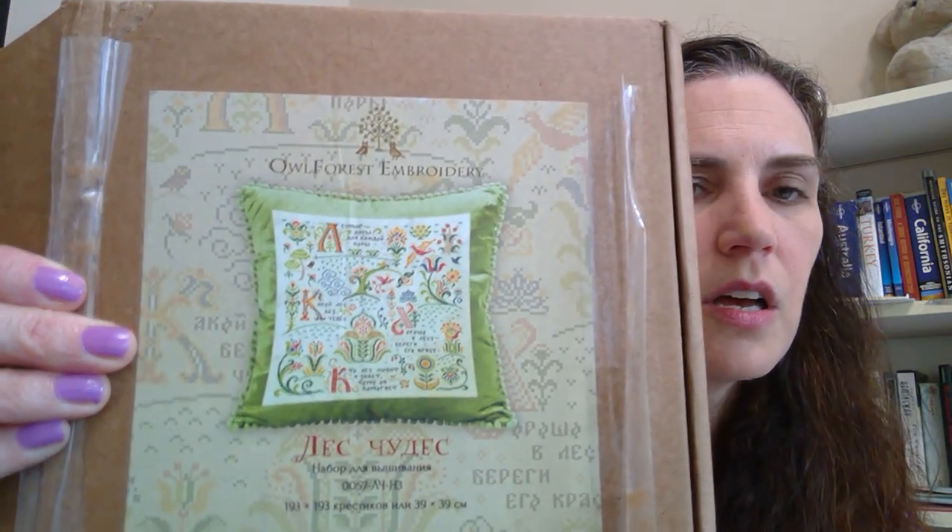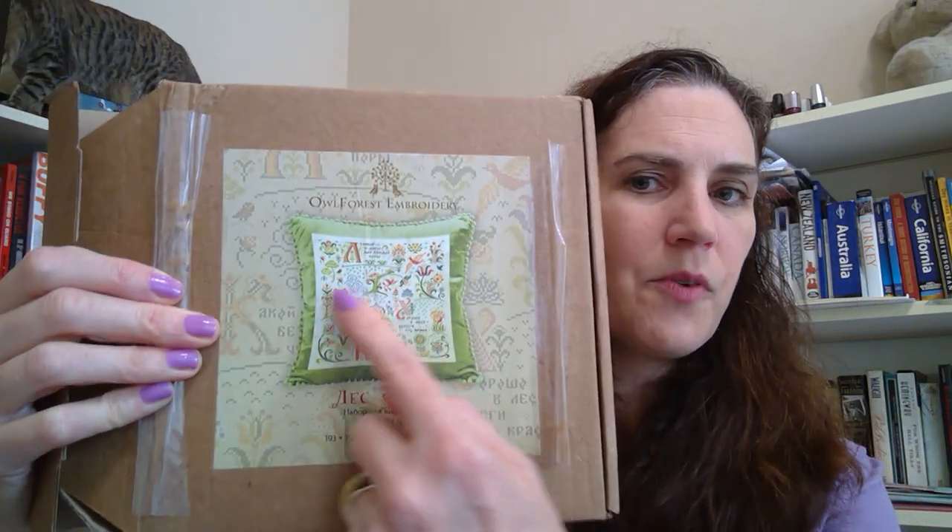Now moving on to haul — I got enabled by quite a few people on Flosstube. The first thing I did was watch McKenna from the 1884 situation. She has a store called the 1884 Stitchery and carries a lot of Owl Forest kits, threads, and patterns — she has them shipped to her in the US so you can buy domestically. I've heard great things about shipping from Owl Forest Embroidery directly, but I'm not that patient. She had discounted all her Owl Forest items, so I took the opportunity to buy another kit.